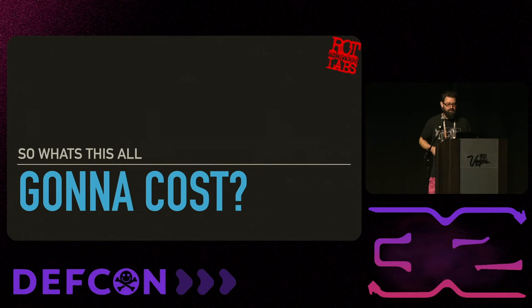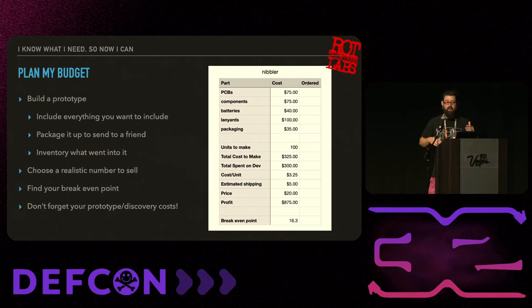For budget planning, I like to get all the different things I'm going to buy - PCBs, components, batteries, lanyards, accessories, cases - and put down how much the complete order costs, how many units I'm making, and the total cost. That gives me a cost per unit. From there you can estimate shipping, put in your planned price, and calculate how much profit you'll make if you sell all of them, and what your break-even point is.